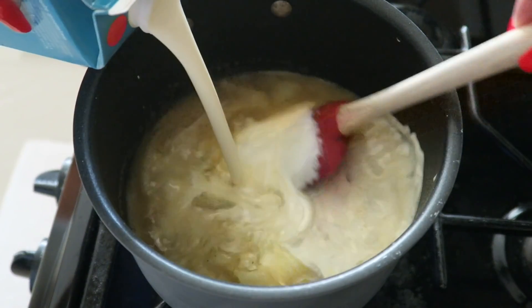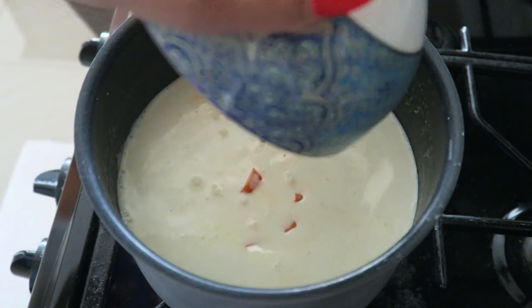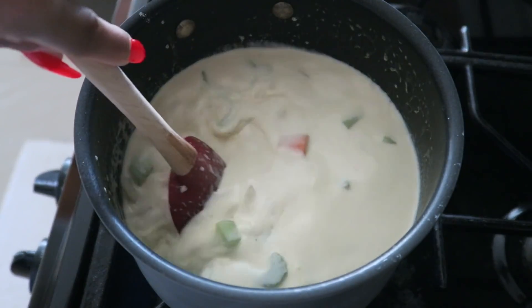Then add in your vegetable broth, your heavy whipping cream, along with your carrots and your celery, and start cooking that through.